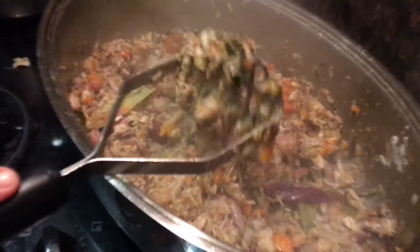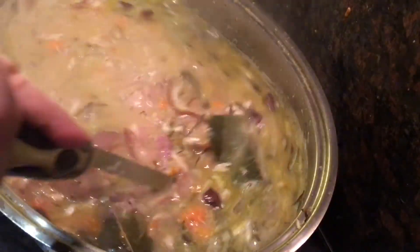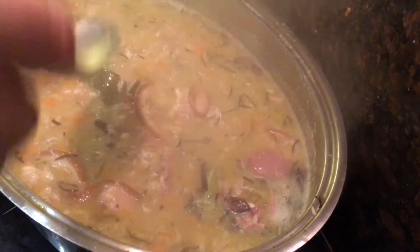Now that this is truly looking like a hot mess, you're going to add two litres of hot water and bring it all to the boil, allowing it to boil vigorously for about 10 minutes while you continuously stir.